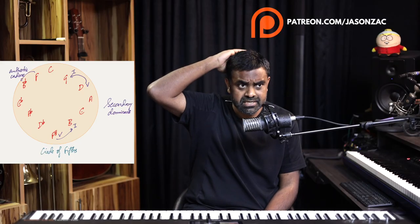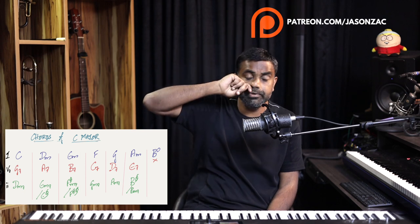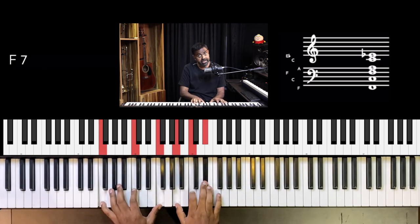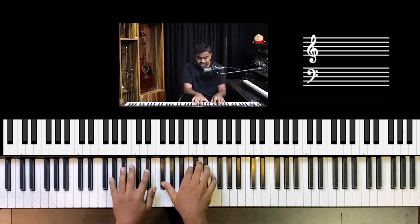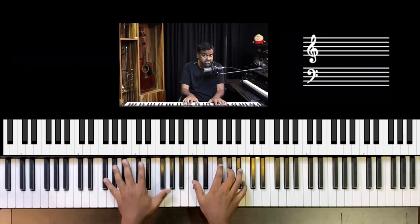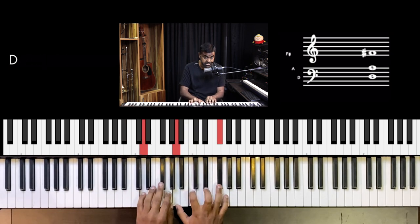A great way to visualize the fives going to ones is the circle of fifths, moving in the counterclockwise direction: C, G, D, A, E, B, F sharp, D flat, A flat, E flat, B flat, F, C. So dominant resolution to the tonic goes counterclockwise — C going to F, F7 to B flat, B flat 7 to E flat, and so on all the way around. You can see the power of that dominant chord — it just makes it work and you can keep cycling through a variety of chords.